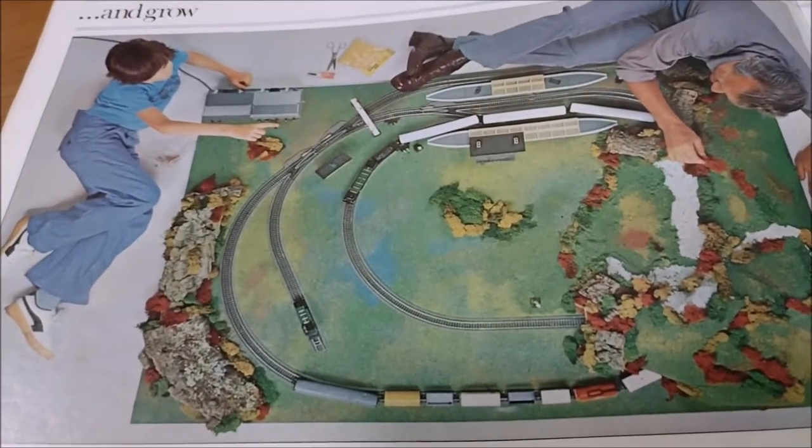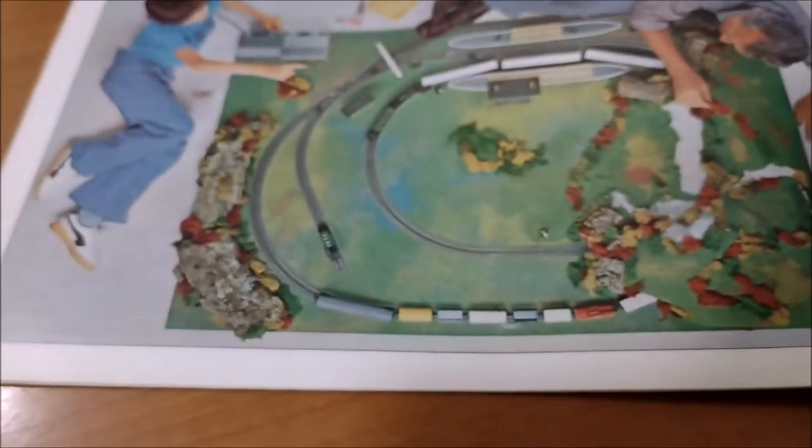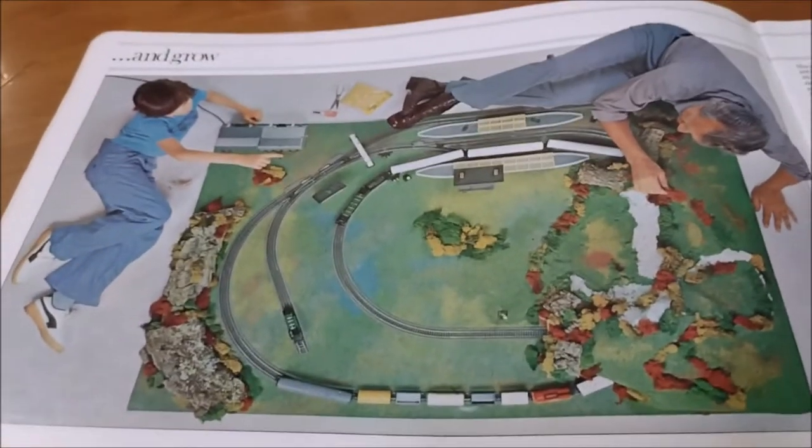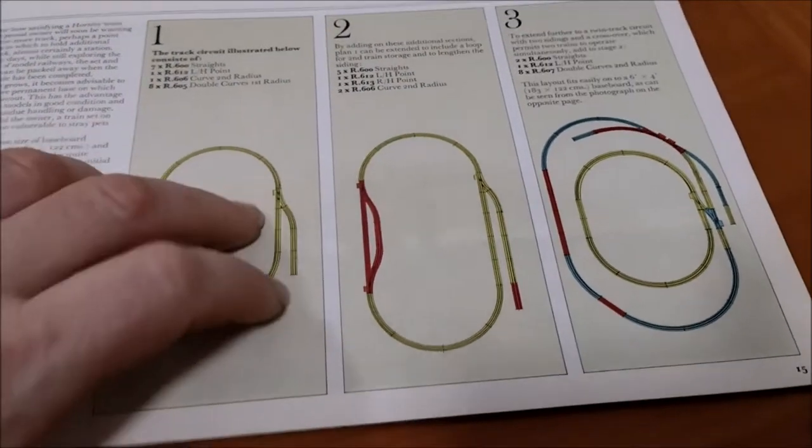Look at that - made a lovely old thing there. Gives you a good idea; it's nice doing it as an aerial view, actually gives you an idea, and then it matches the track plans better.